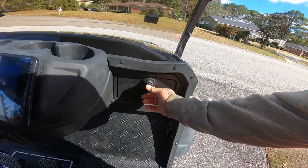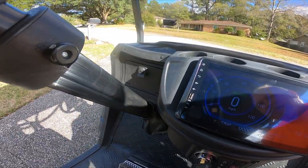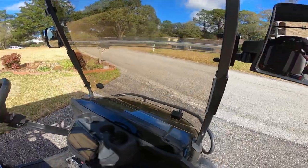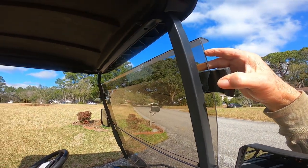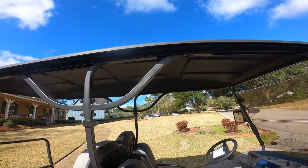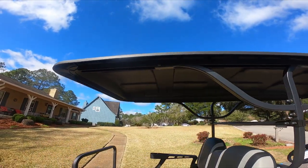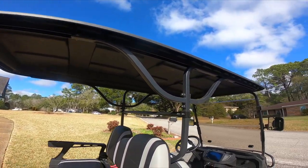Being street legal, you do have compartments on both sides. Comes with the windshield and it will fold down, and a full top the length of the cart to keep you dry. Pretty sweet ride.